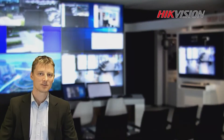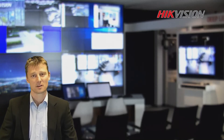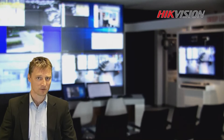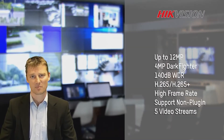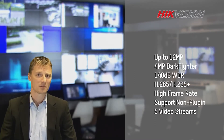Hi everyone, welcome to the lecture room. My name is Arnaud Thomp and today I would like to introduce you to the Smart IP series. This Smart IP series belongs to a new platform, and this new platform allows us to use new technology like AC65 plus. This has the great benefit of using up to 12 megapixel image and having really low bandwidth consumption.